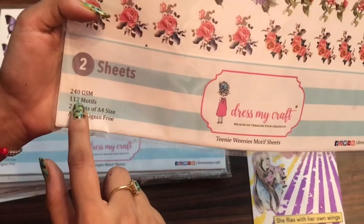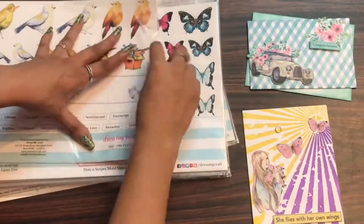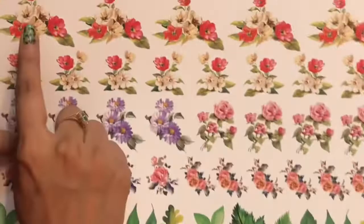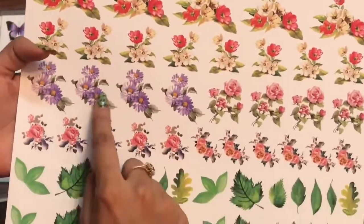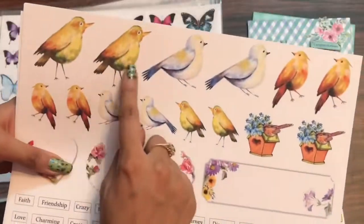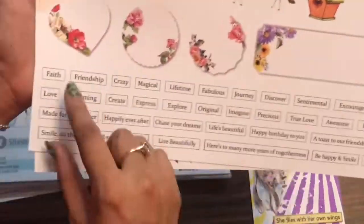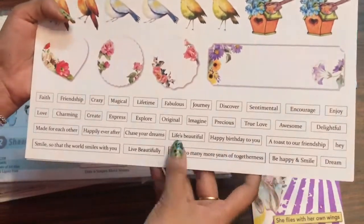Moving on to the next sheet — this is the Tinny Vinny motif sheet, which has 112 motifs. It coordinates with the Tinny Vinny pattern pack and features floral arrangements and leaves. On the second sheet they have words as well as sentiments, so you can use these to create beautiful projects just from these motif sheets. Check out the description box for all these craft supplies.